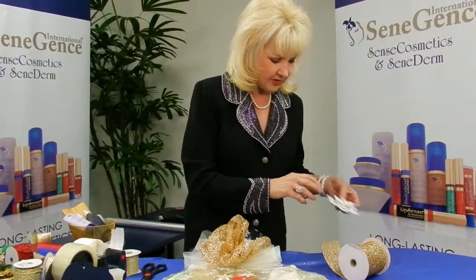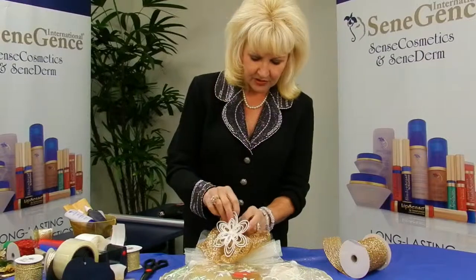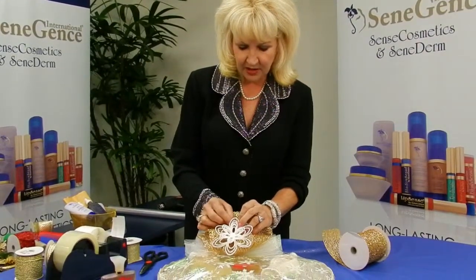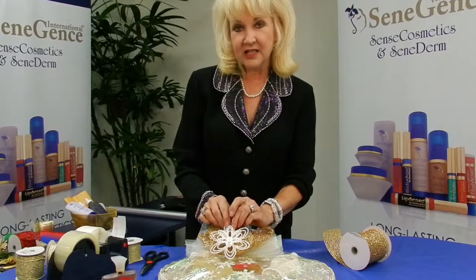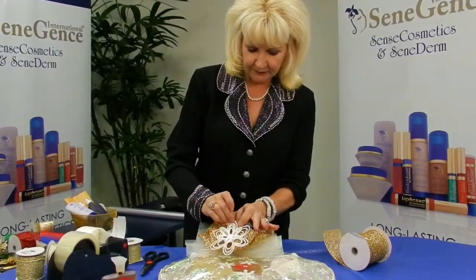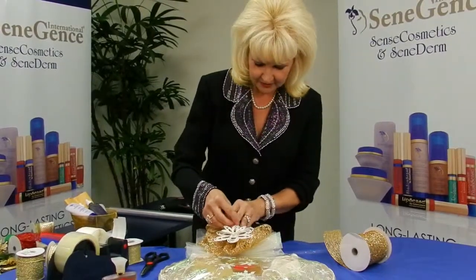I'm going to take this little holiday ornament and attach it, just letting it sit on top of the package. Whoever receives this as a gift can take the ornament off and use it on their tree — it has a clip. They could even put it in their hair, but probably not.